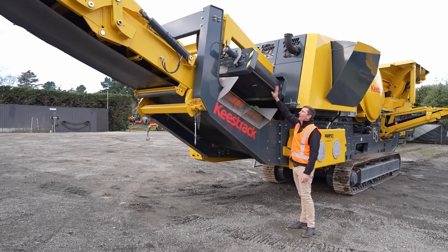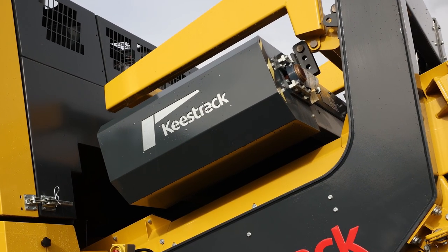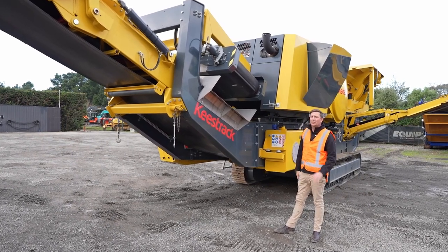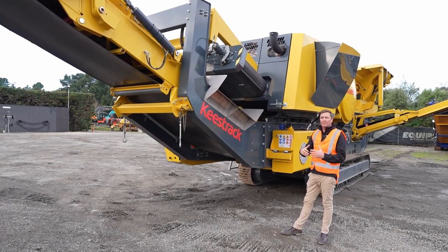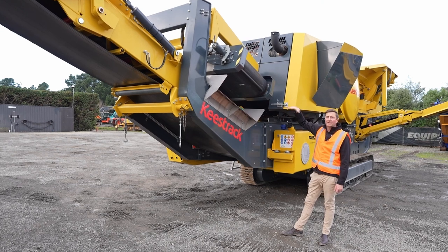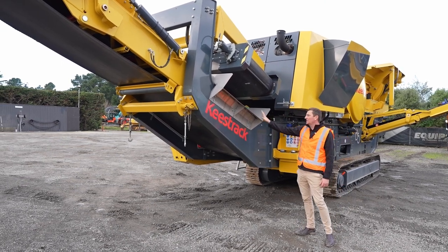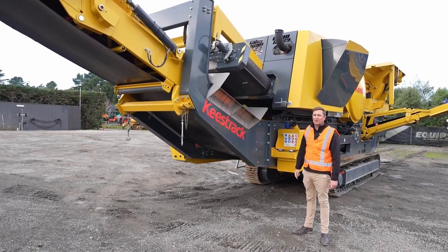Right here in this area we have the overband magnet. A cool feature is that you can hydraulically lift it up and down via the remote. If you're doing concrete recycling, we all know how steel mesh and rebar can bird's nest under there — you can just pop that magnet up hydraulically to clear it rather than having to dig in and ferret around. There are also some nice stainless steel applications in here which reduce the magnet losing its strength.